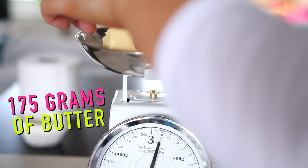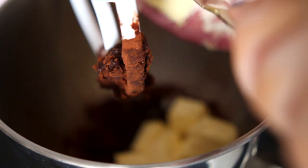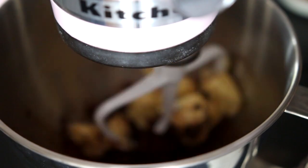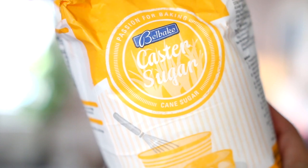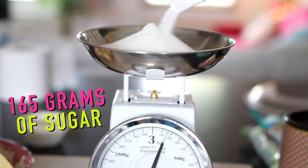After that you want to get 175 grams of slightly salted English butter, or it can be from anywhere really, and just pop that into your bowl and mix that together. Then I took 165 grams of caster sugar and added that to the mixture.